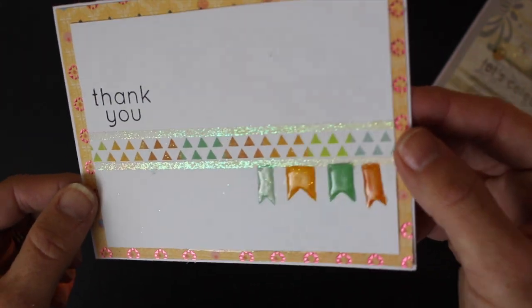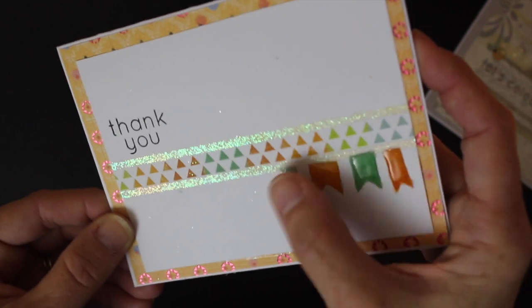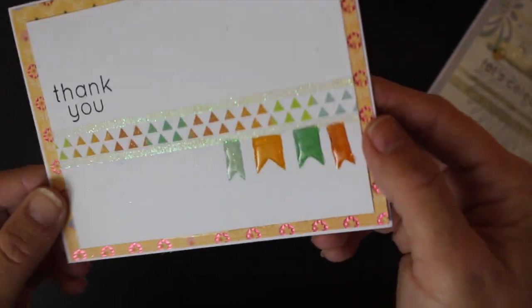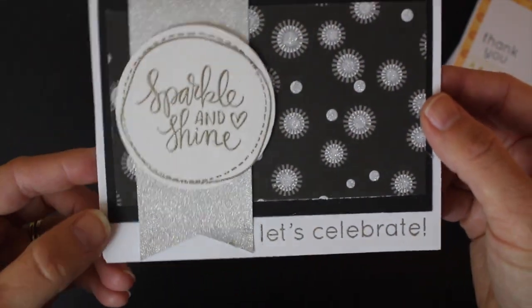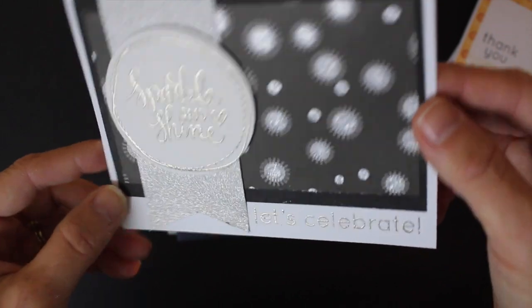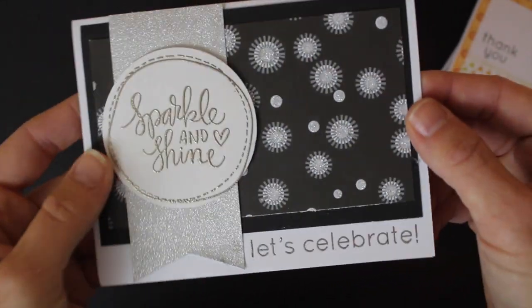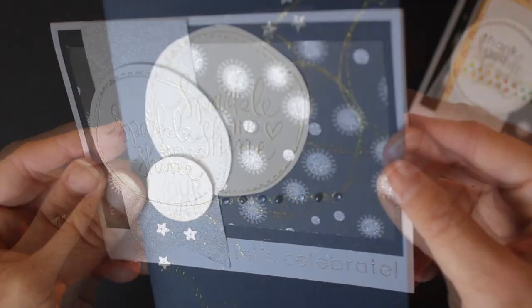I used double sticky tape to create some lines along with some stamps, and then I added some dimensional embellishment — I think it's Glossy Accents — used for those little flags. The 'sparkle and shine' sentiment certainly takes front-row center stage with that beautiful embellishment, and as it just so happens I had a perfect circle to cut it out with.